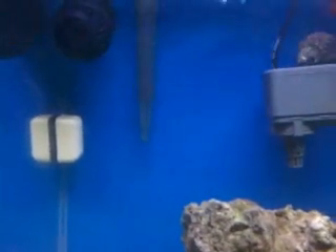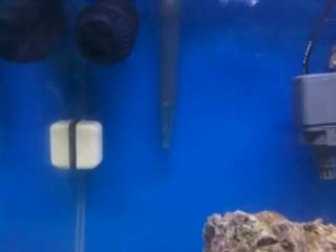And then this is, I think, a Coralia Nano pump — that's what it is. So yeah, all my stuff's in here.